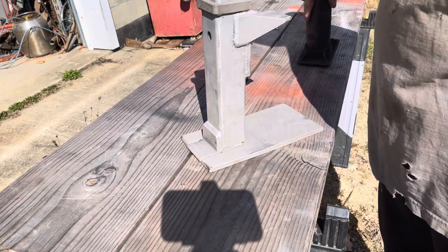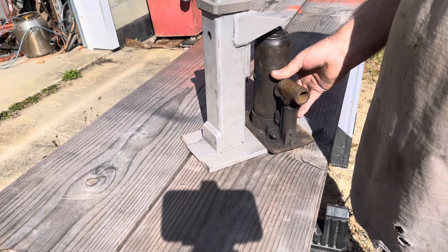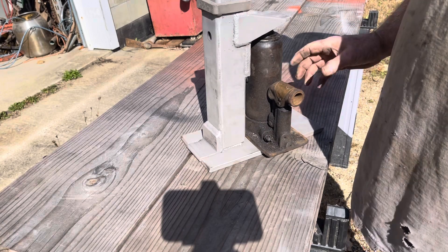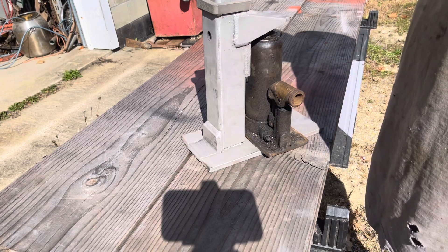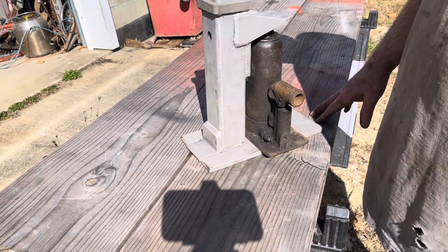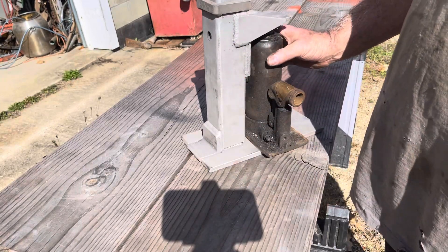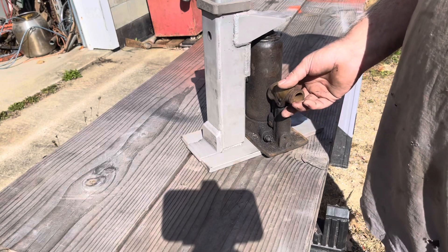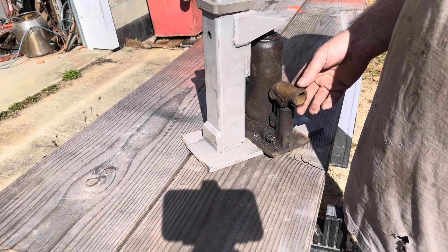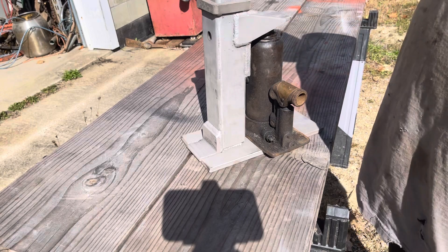Even though I've never used this jack for anything, I'm not sure whether this is something I had or something I took out of my father's garage when we cleaned up that estate. The theory is: if you're in a real tight space you can turn the jack this way, which is what I needed the other day because one side of the milling machine — the low side I had to add shims to — was right up tight to a cabinet, a 30-ton press, and a bunch of other stuff.